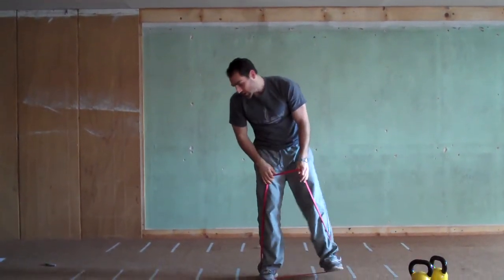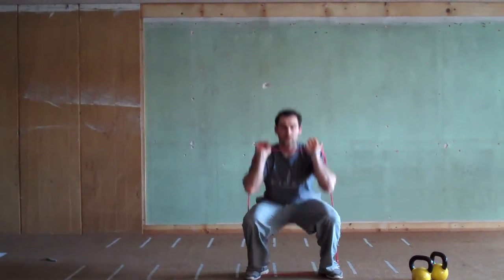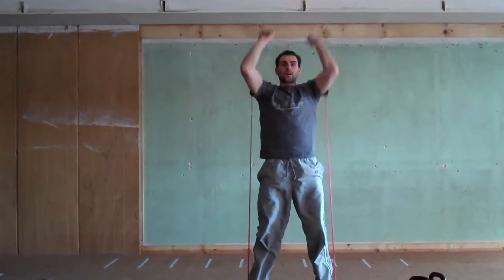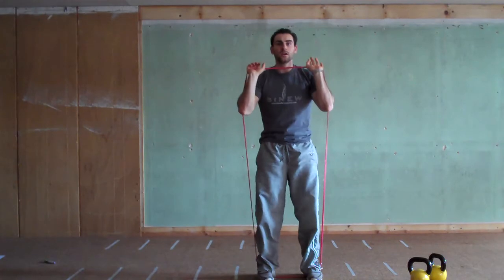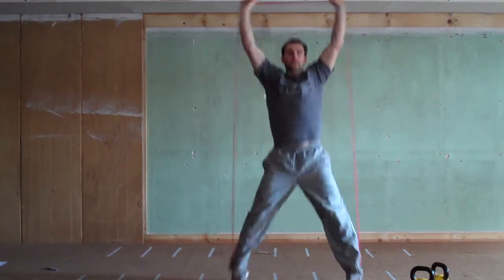Level 2 is a squat press: touch your elbows to your knees, punch it up, elbows to your knees, punch it up. Level 3 is press jacks — hop out, press up, back in. Hop out, press up, back in.